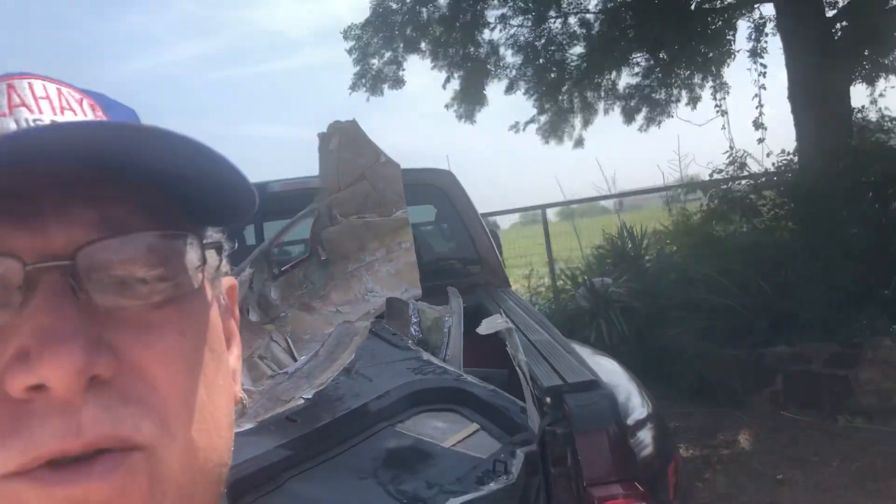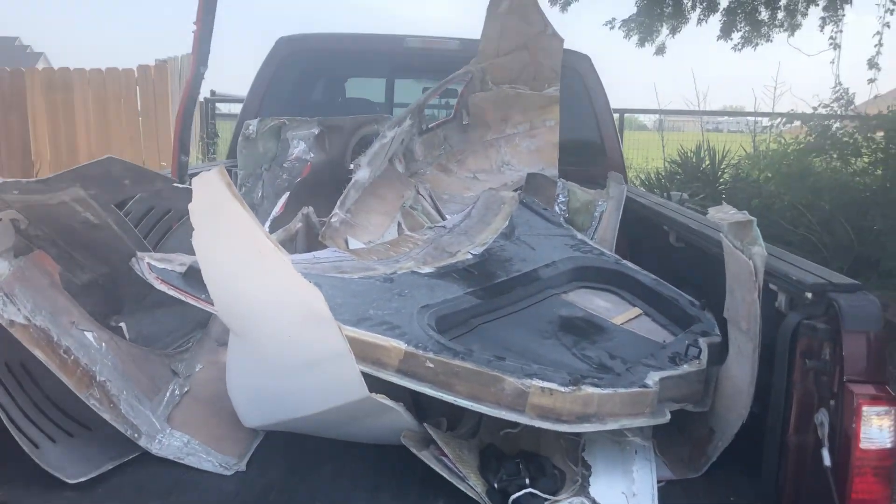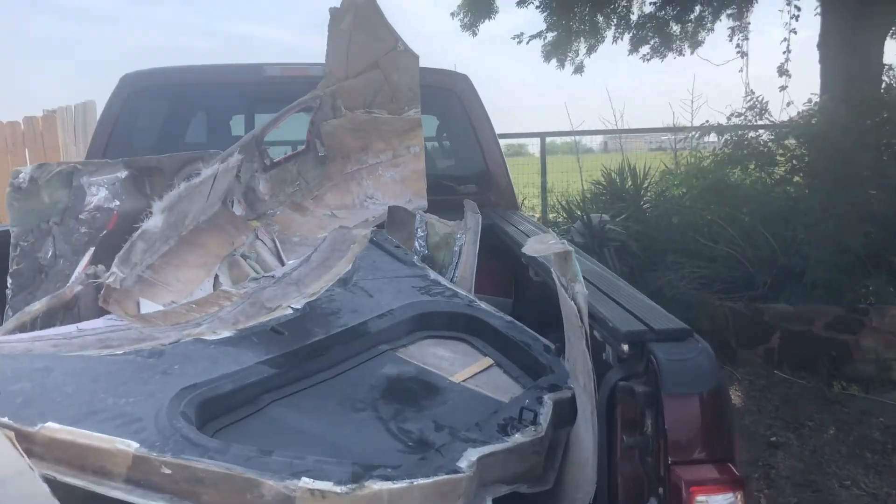Hello everyone, I am back and this is just a quick video to show you. I went to the shop and got all of the parts that they cut off of my C8 to C2 transformation.